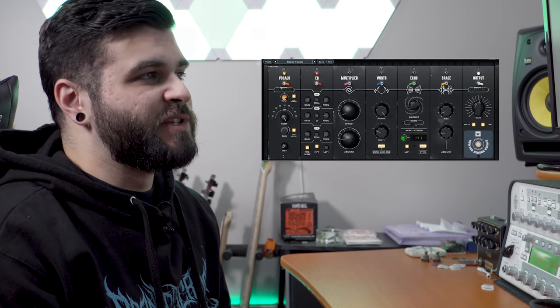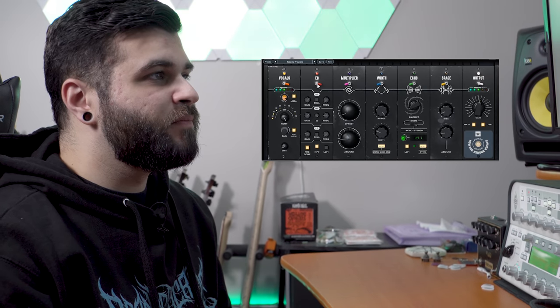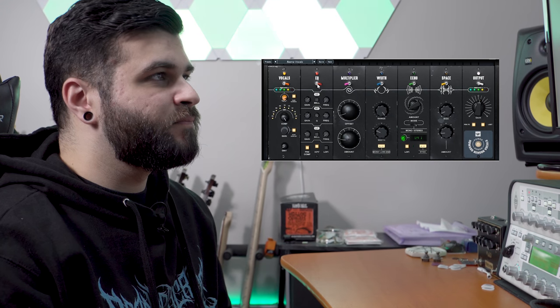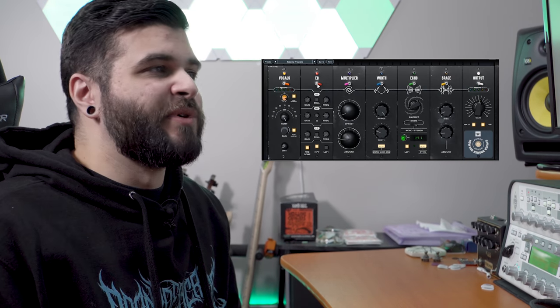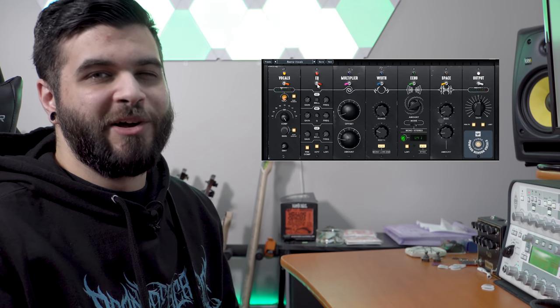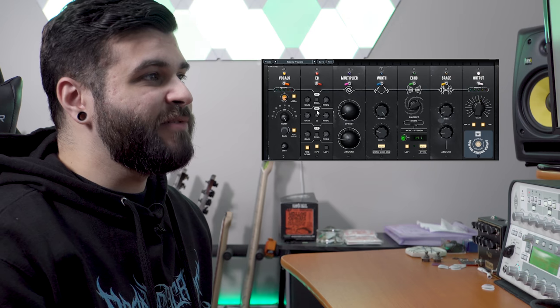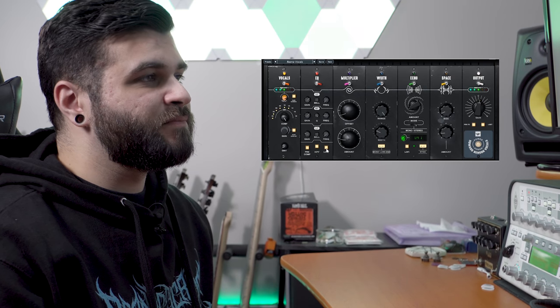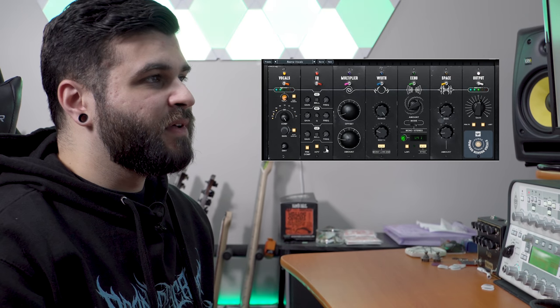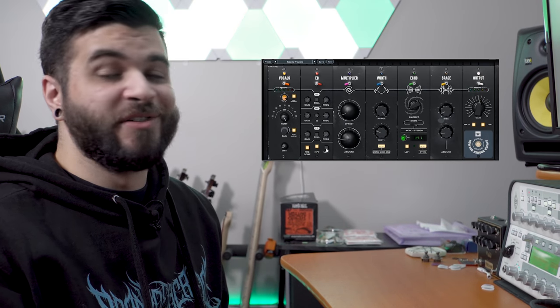With the EQ module toggled off and on, you can hear that I'm just taming the low end a little more and boosting the high end a bit, which helps the vocals sit above the rest of the instruments in the mix. As for the lo-fi button, it gives you that kind of radio talking effect that you hear a lot in modern metal songs, and you can achieve that with just the click of a button.